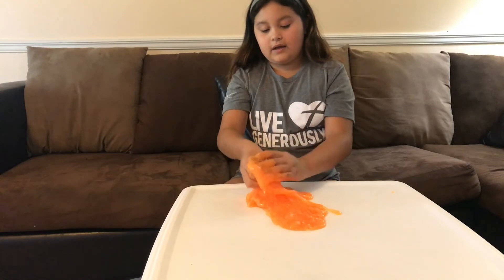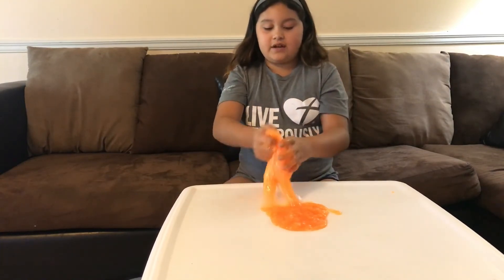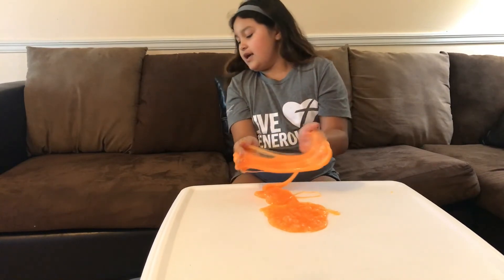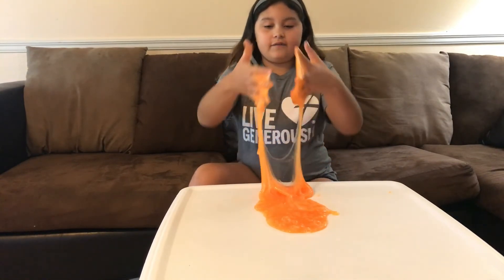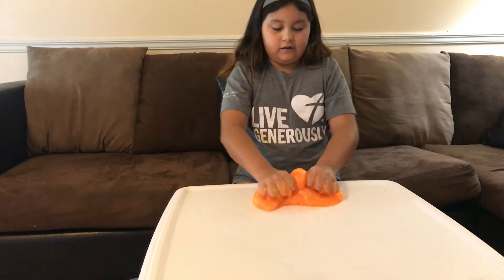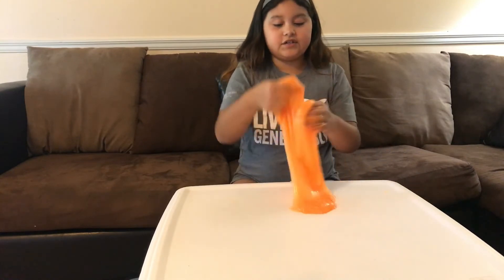My favorite color was the blue, but my favorite texture is going to be the green — at the end it got very sticky, but at first it was kind of putty-like actual slime, then it got sticky after playing with it for a bit. I make a bunch of sticky slimes, and one slime I made took a bunch of activator just to get it right.